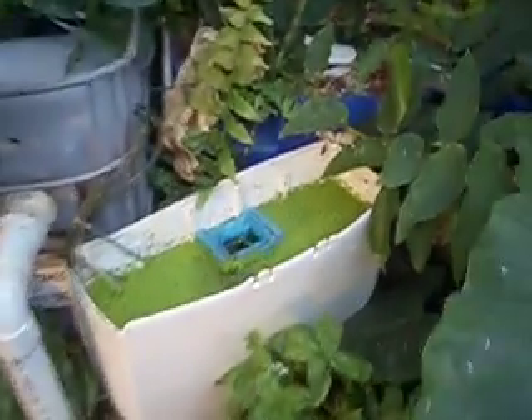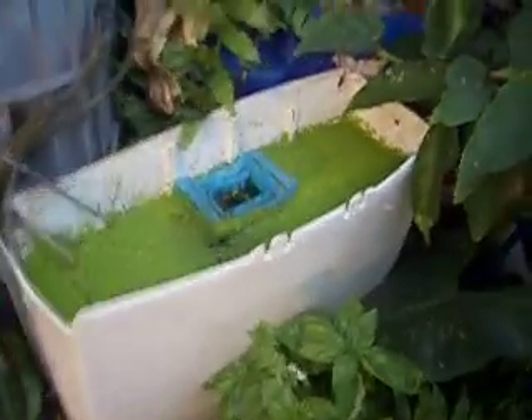And we'll use, like I said, anything to grow our duckweed. We have an old toilet system here — very successful growing duckweed in here. Nice thick layer of it.